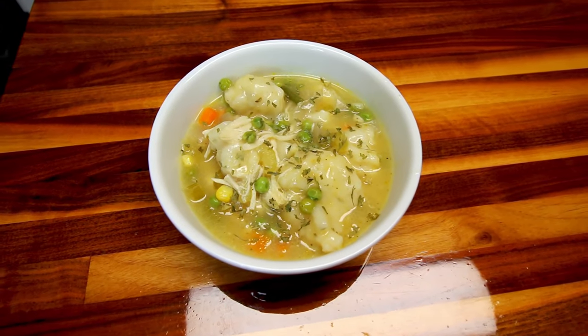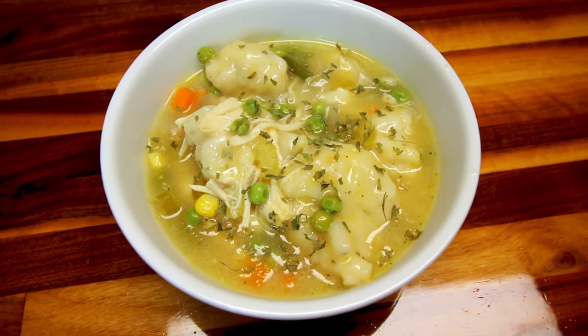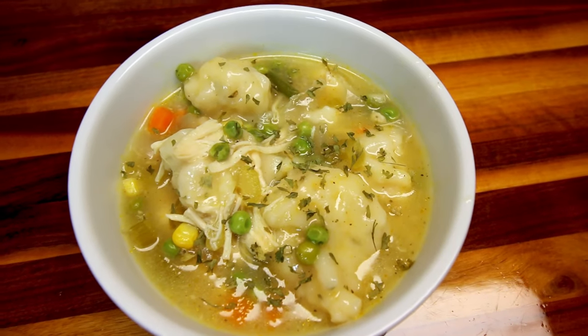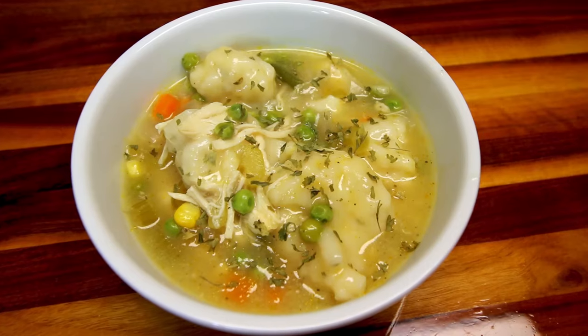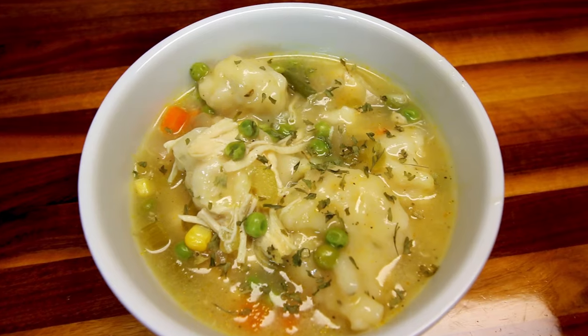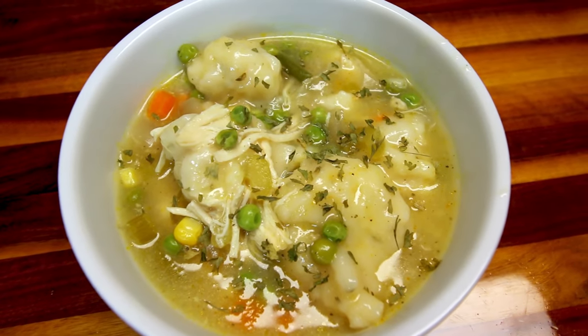Here is a serving of that. A serving is an eighth of the total, or about two cups. This is going to be seven points on Green and only three points on Blue and Purple — so pretty low on Blue and Purple. This is very, very good, filling, classic comfort food and just a perfect meal for fall time.